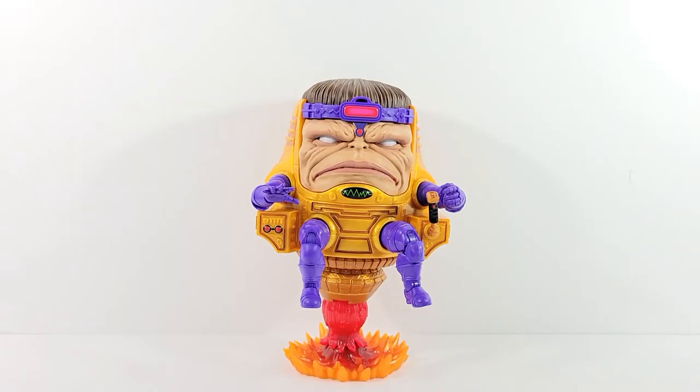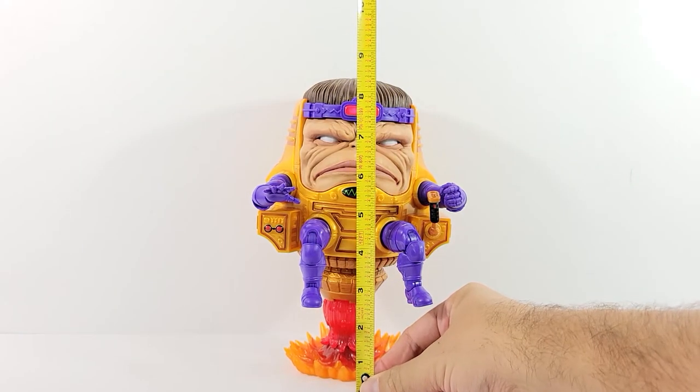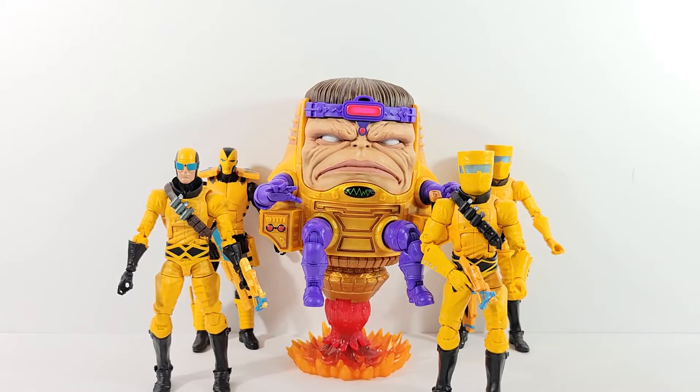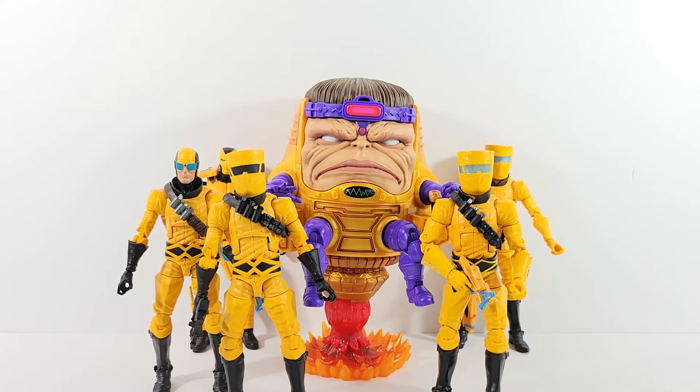MODOK stands a little over eight inches tall. Here he is next to some AIM soldiers — we've got the first original AIM soldiers, then the two-pack AIM soldiers, and then the Hasbro Pulse exclusive AIM soldier with the black visor.